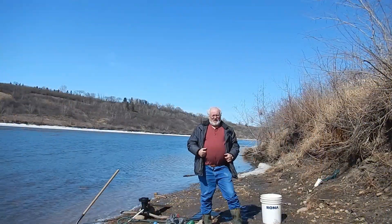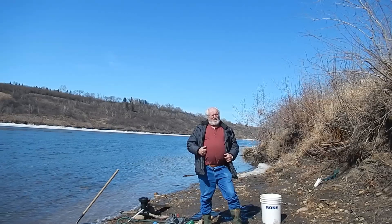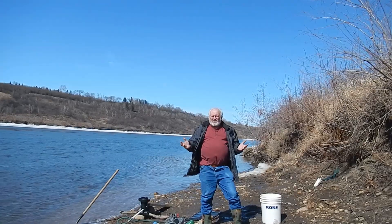Hey, it's John from Edmonton. I'm out here this afternoon. It's April the 16th. I'm self-isolating, obviously, I'm by myself.